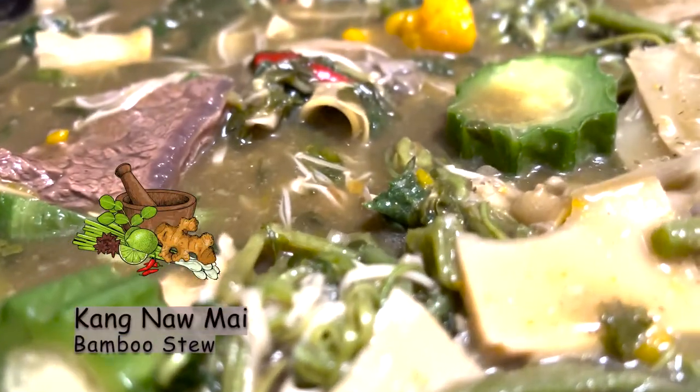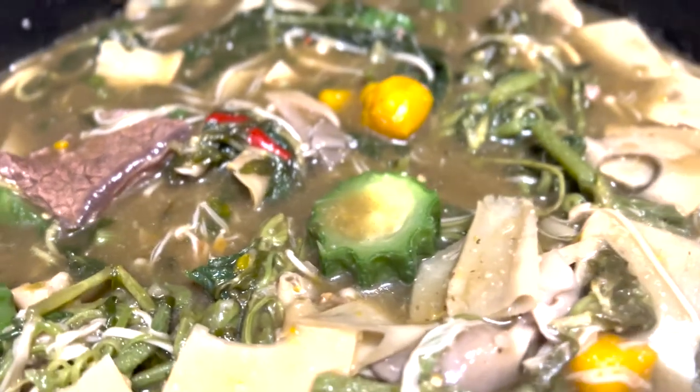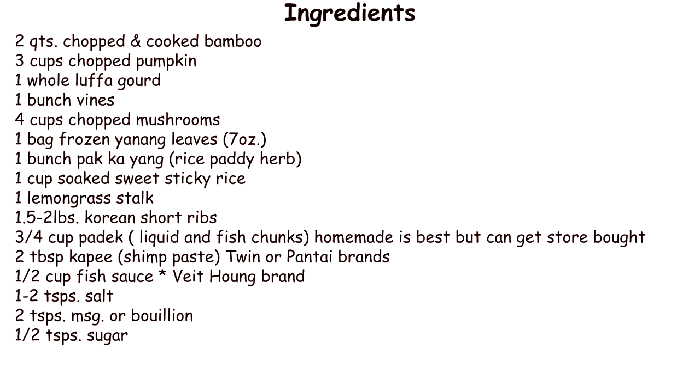Geng no mai is my top five favorite Lao dishes. It's a bamboo stew with Yan'ang extract — that's what makes it green. If you've never had it, I hope this will encourage you to try something new.